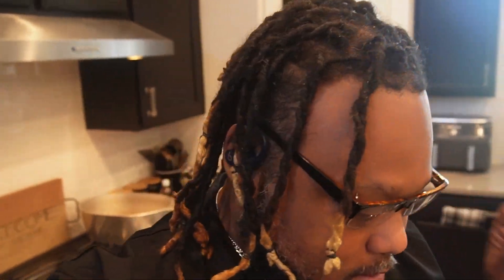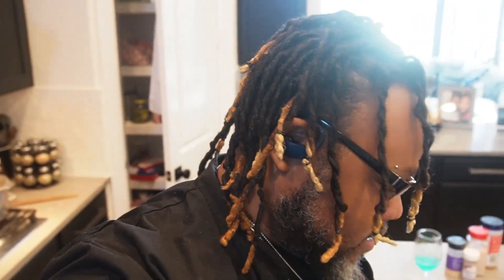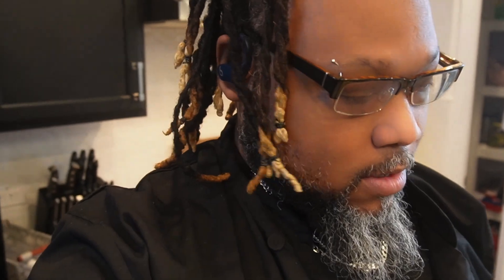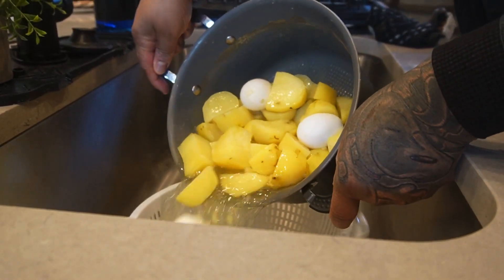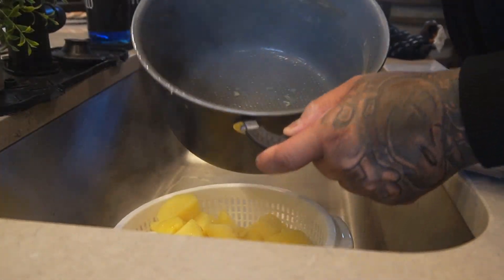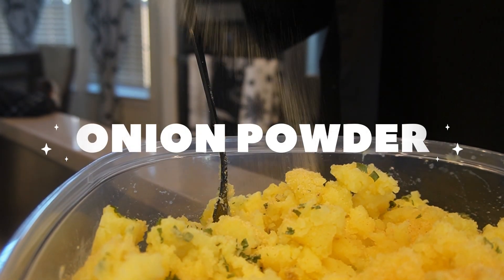Alright y'all, I'm back. Cooking kind of puts me in a good mood. And I'm making potato salad - let me show y'all. I already boiled my potatoes and eggs, so I'm about to strain it. I'm trying not to make too much. I don't like putting that many eggs in mine - some people like a lot of eggs, I don't. So right here I'm adding a little onion powder.